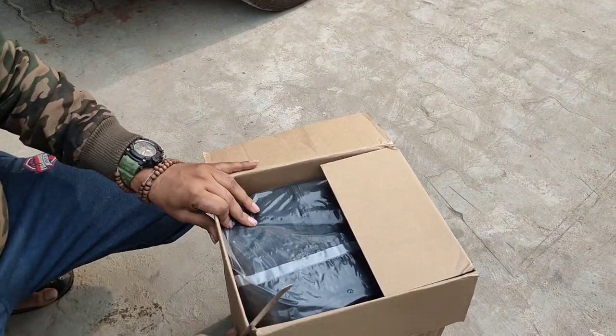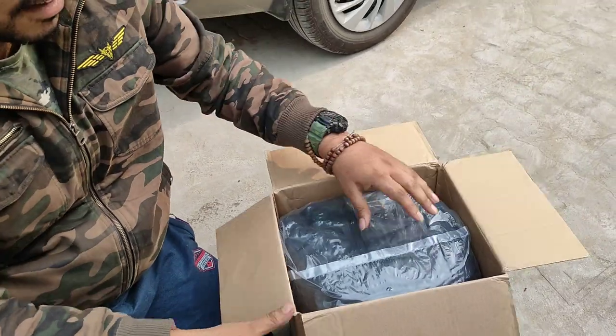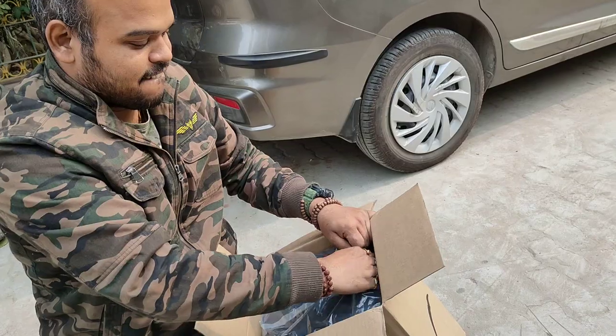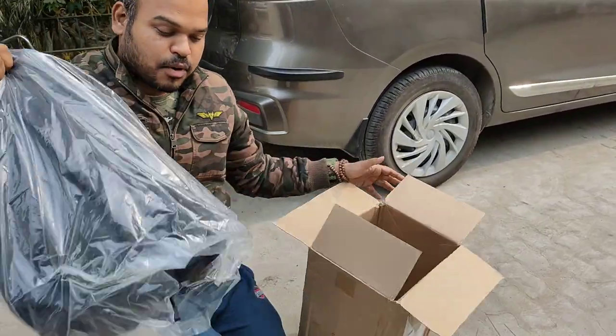Let's see what's going on! Look at what's going on! We're coming out!